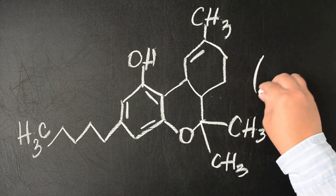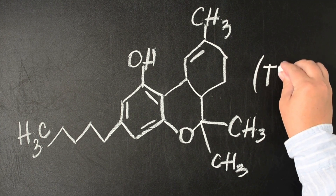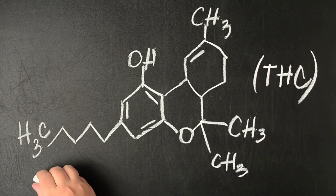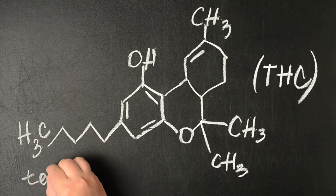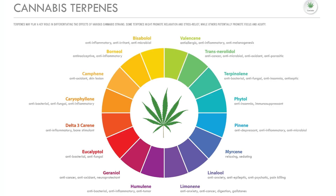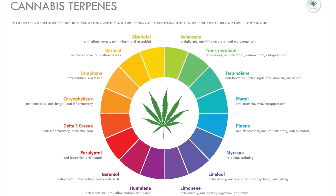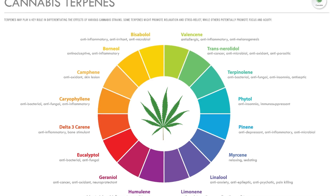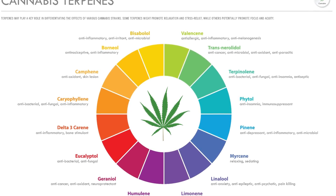Beyond preservation, drying initiates chemical changes within the plant. Cannabinoids like THC and CBD are still in their acidic forms, also known as THCA and CBDA, right after harvest. The drying process helps to stabilize the terpenes and begins the decarboxylation process, which modifies these acids into their active forms.